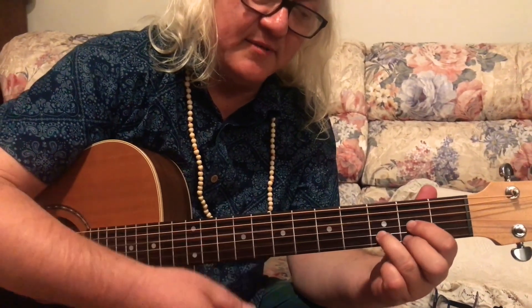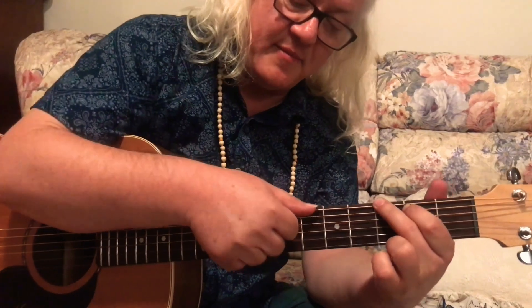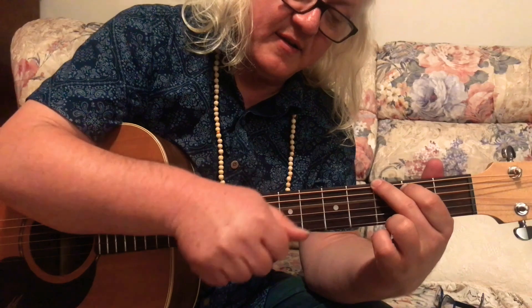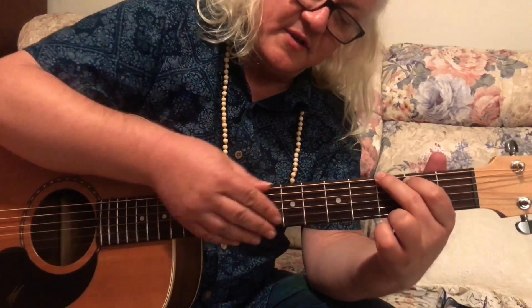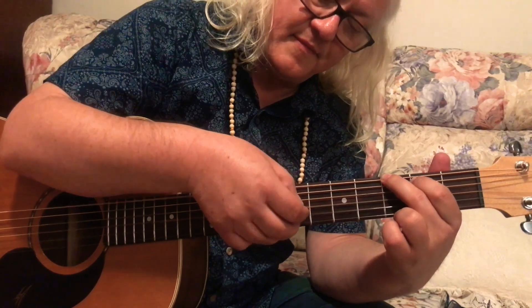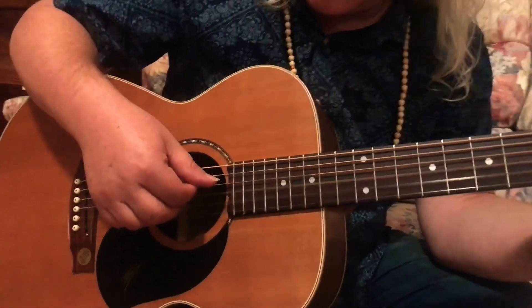Let's do a chord sequence - G, D, and maybe a C. On the G, I'm going to play my bass note and alternate - so that's the E string and the D string alternating. Between each one of those we're going to go down the stairs.